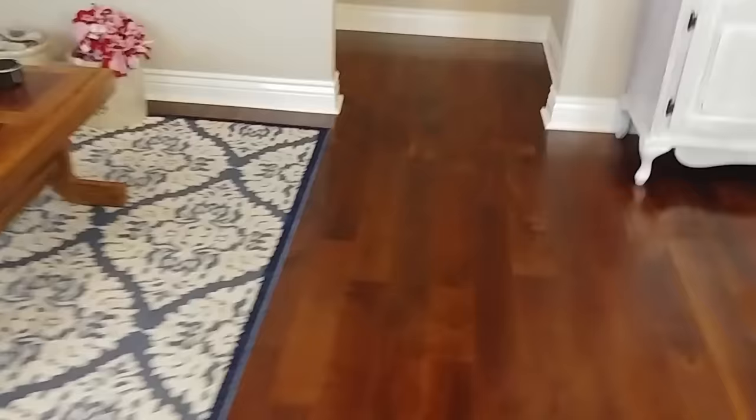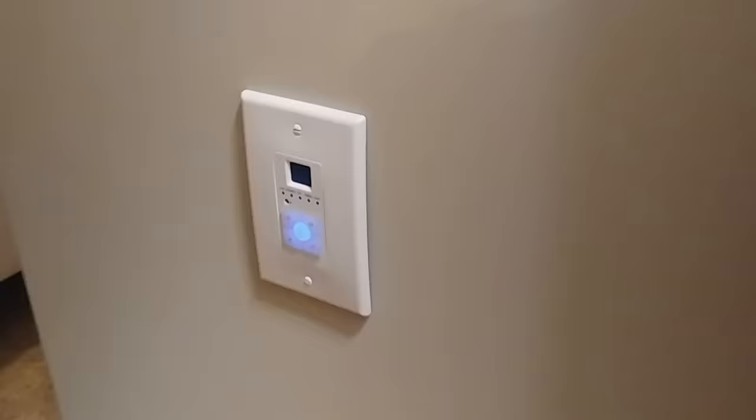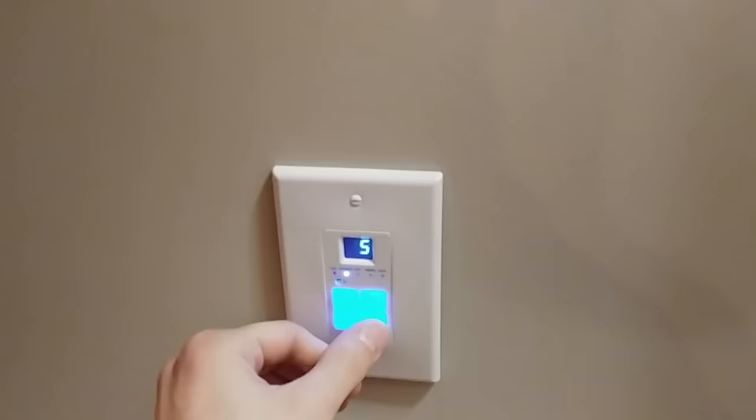We're gonna go into the master bedroom now. I put the keypad right here and it's on a different source, so let's go ahead and change that to the same source as the kitchen. We've got speakers up there and there. Now we're gonna go into the master bathroom. We need to change this source as well. And I put a speaker near the shower so that way you can hear it around the corner in the shower.